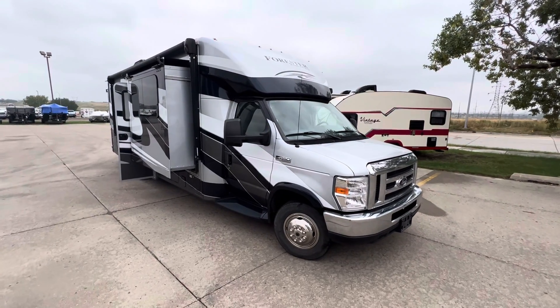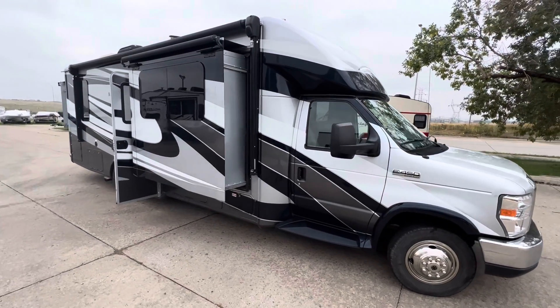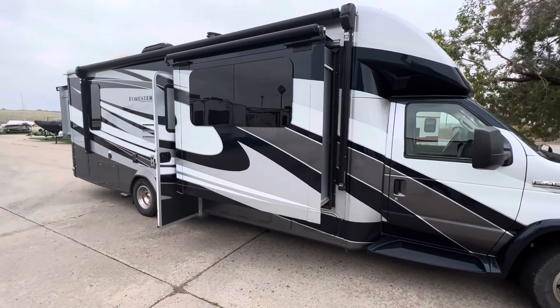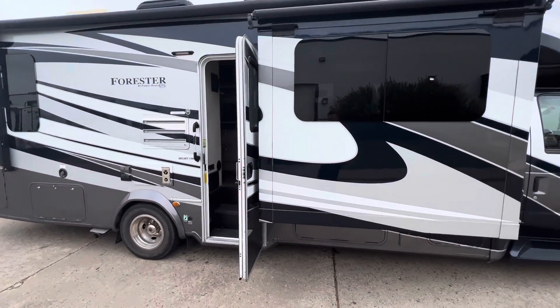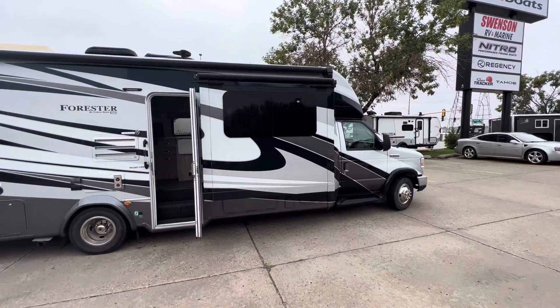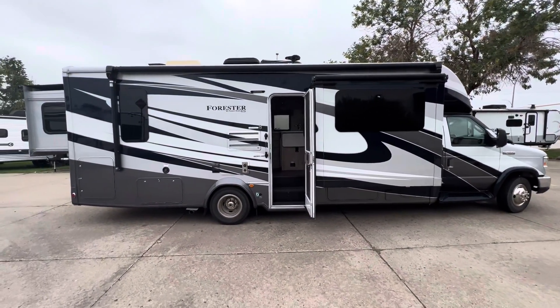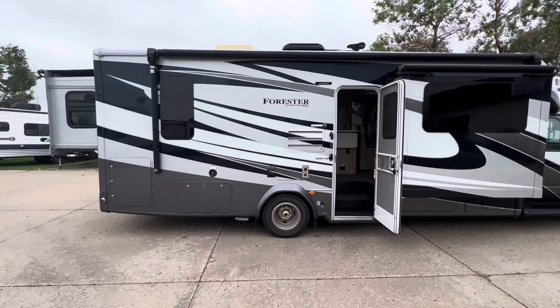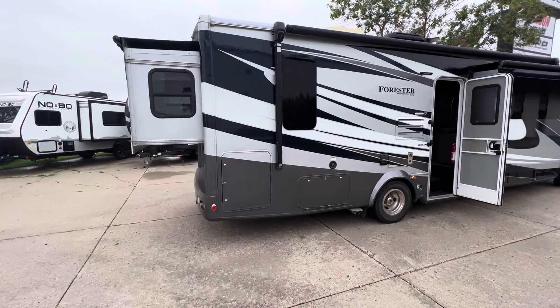Hello everyone from Swenson RV and Marine where we just took delivery of this beautiful Forest River Forester 2801 QS. This is a B plus, so you can see it does not have the bunk over the top — that is just storage in this unit. I'm not going to say the length exactly but I want to say it's right under 30 feet.